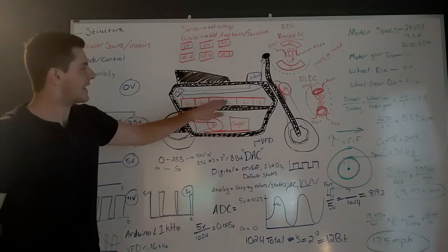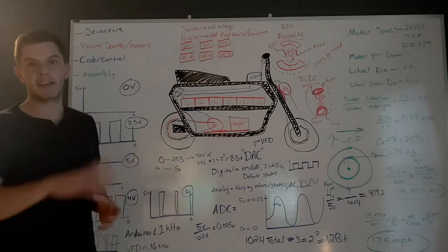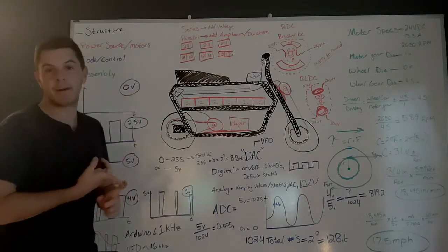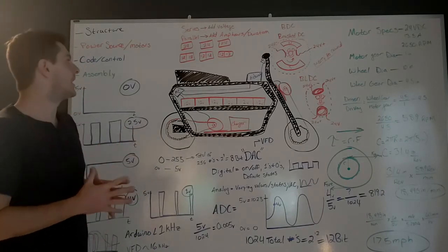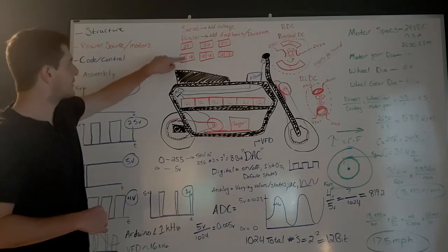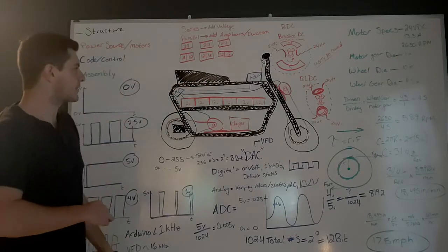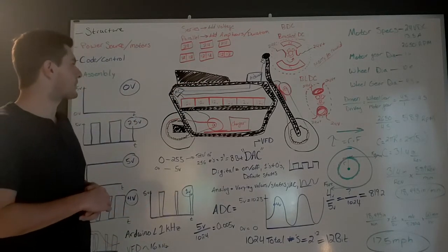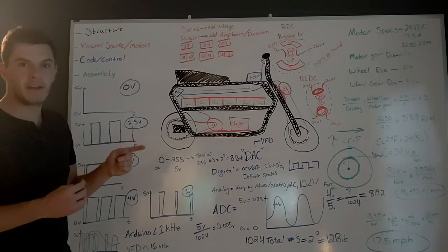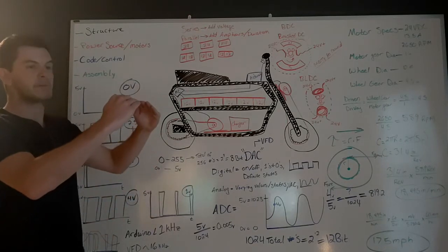If you connect batteries in parallel, which means plus to plus and minus to minus, and then take those out to whatever needs the power, you're going to be adding the amp hours, or increasing the duration of your battery. So what we did here is we combined our 12-volt batteries in series to create three separate 24-volt packs, and we put all three of those in parallel — that increased our duration by three times. You can think of it like if you're drinking out of a straw from one cup, you're going to drain that cup pretty quick. But if that straw is split between three different cups, each one of those cups will drain a lot slower.